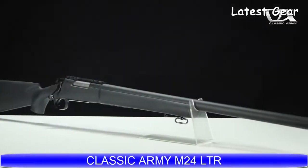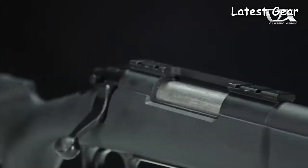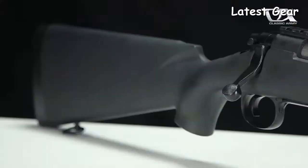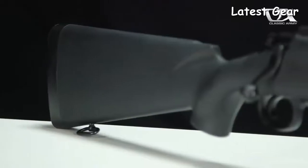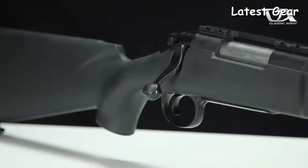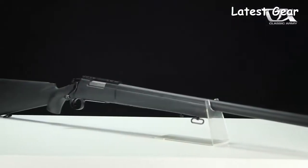The Classic Army M-24 LTR Bolt Action Spring Sniper Rifle. The M-24 LTR is a high performance bolt action airsoft replica that features a high quality nylon fiber stock and full metal trigger box and barrel assembly. Clocking in at roughly 400 feet per second, the M-24 LTR is a fantastic marksman platform straight out of the box, and partial VSR-10 parts compatibility affords you the ability to upgrade the rifle to even higher standards of performance. Available from your local licensed Classic Army dealer.